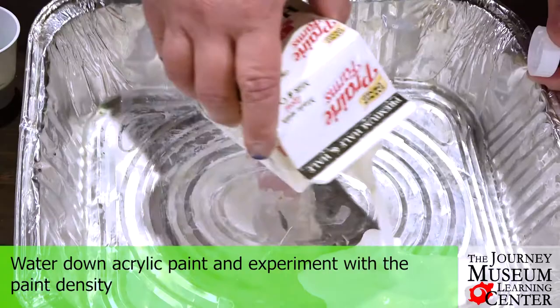Hi, I'm Sophia with the education team at the Journey Museum and Learning Center. Today you're going to have some fun activities that you are able to do at your own home with things that you have around your house.